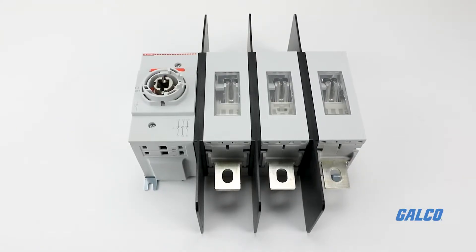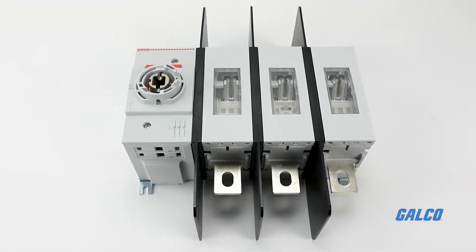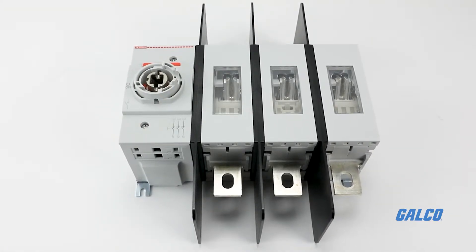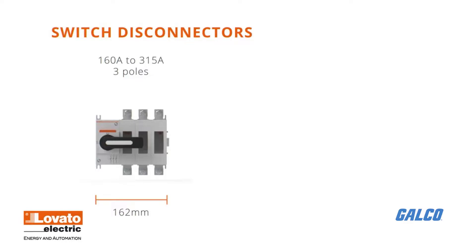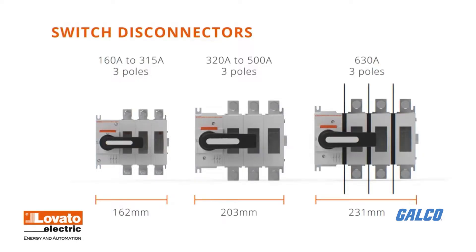Lovato switch disconnects pack versatility and flexibility within an easily mountable compact size. These three-pole switch disconnectors have dimensions of 162mm wide up to 315A, 203mm from 320A to 500A, and 231mm for 603A.